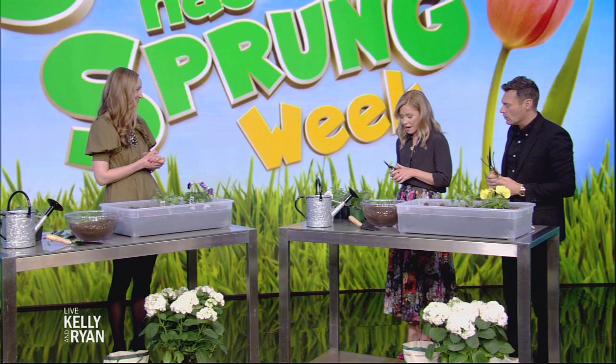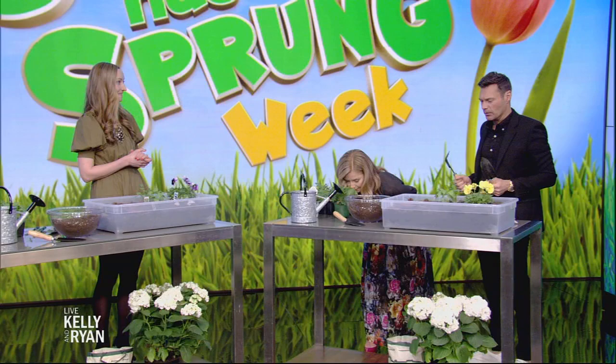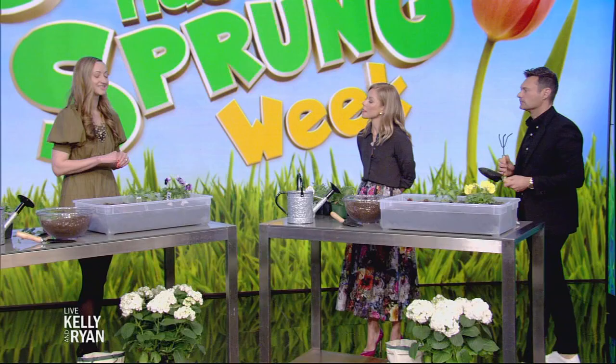It's great to have you here. I am awash in the fragrant herbs that are in front of me. It's always fun to garden indoors in a studio with no sunlight, no windows. So where should we start?